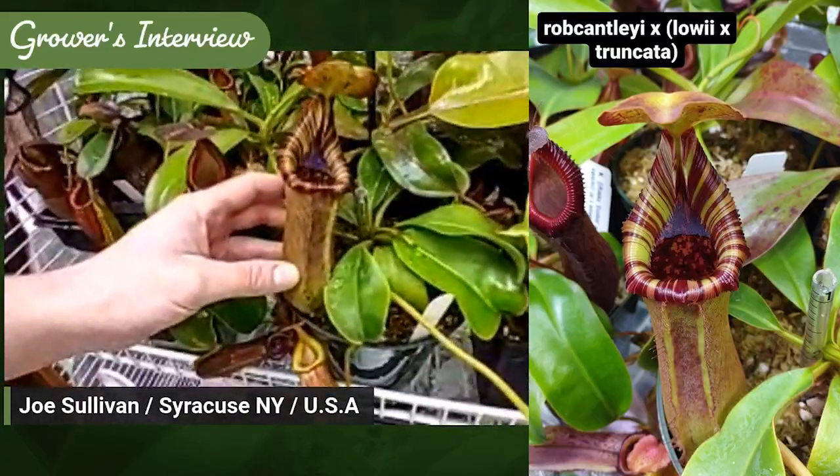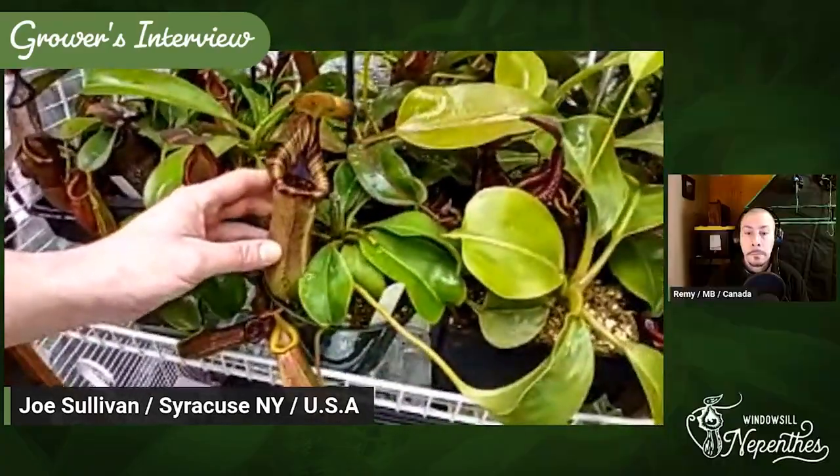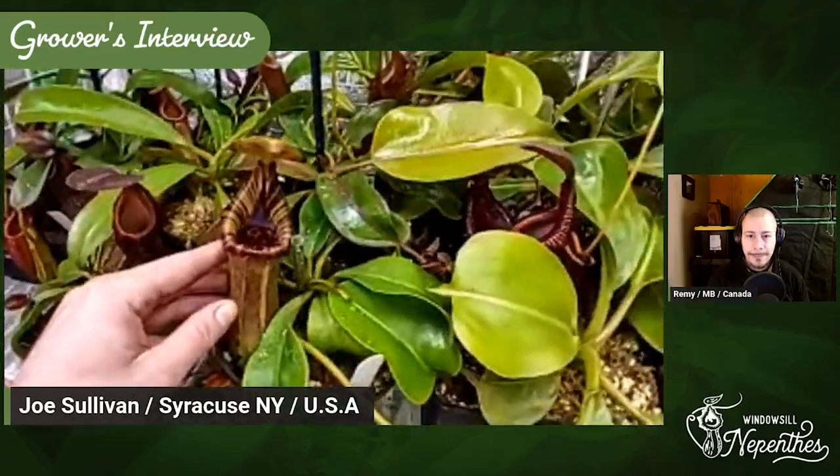This one here is Rob Cantleyi crossed with Lowii by Truncata. This one was made by Andres Westuba in Germany and was sold as a seed-grown plant. I'm not sure if it really is, or if it's an assorted clone, but this plant should be a monster. All three of those parents are quite large — Lowii Truncata is massive. So this guy might have his own tent someday.